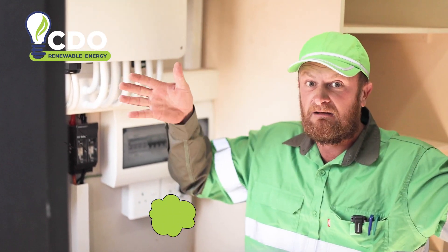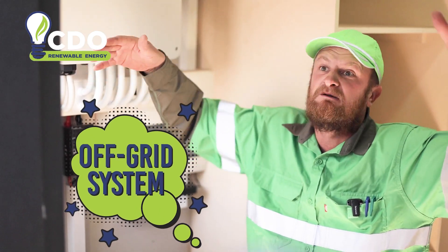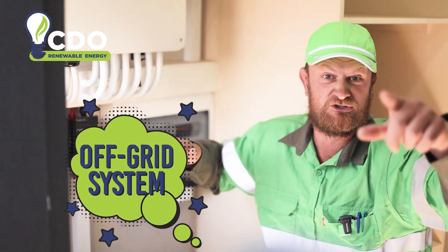Then we've got the big one — the off-grid system. It is a big system with a lot of solar panels and a lot of batteries, and we'll show you now.